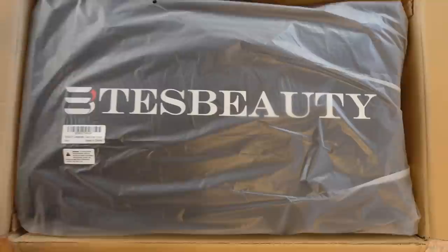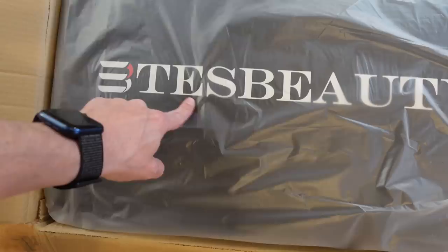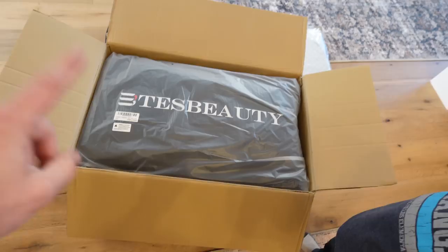Tommy, can you read that for me? Tess B-A-U... I don't know how to read it. That was close — Tess Beauty. Now Tess... hmm, Tess. What do you think that's short for? Tess — that's right. This, in this box, is a mattress for the Model Y that we have.